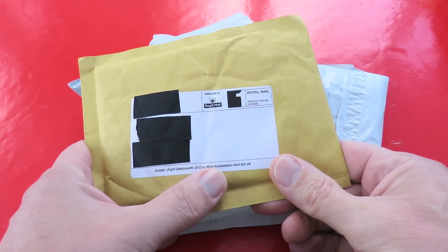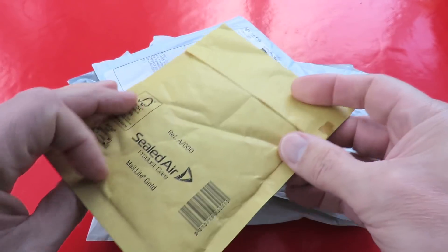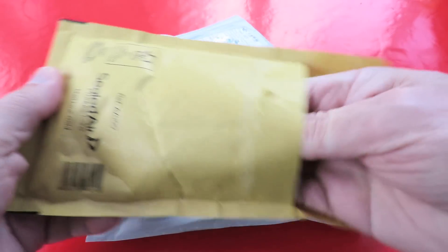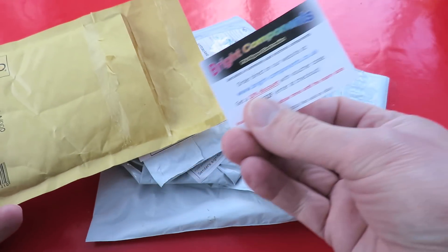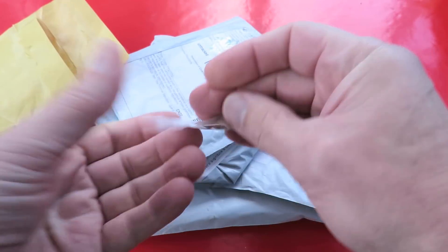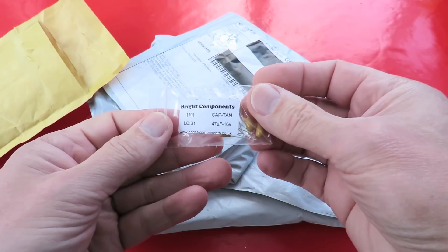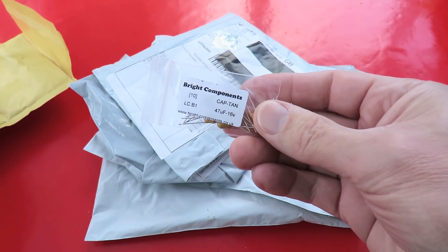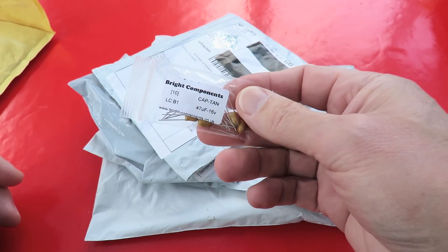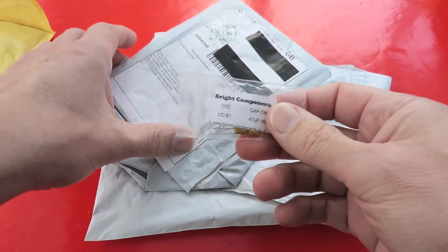This is the first to come and it's come from the UK so it didn't take very long. Bright Components. Okay, some tantalum capacitors. This is for another 10-second timer, because I was quite pleased with the success of the one that I made.